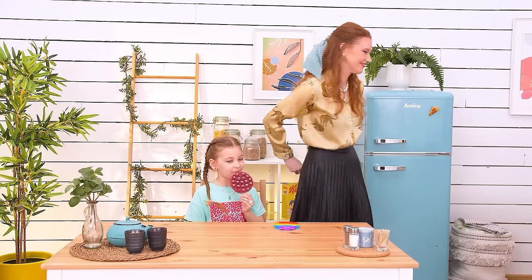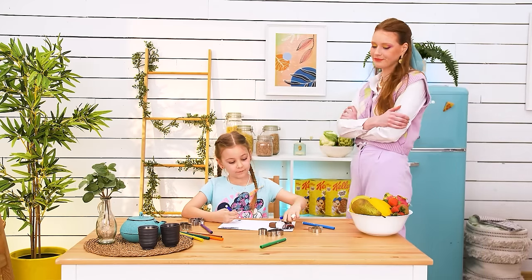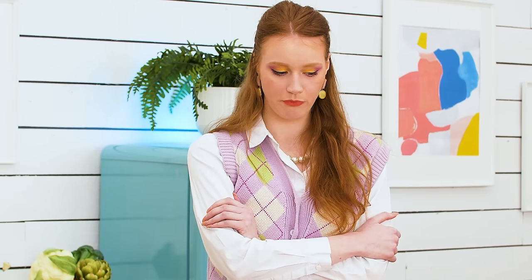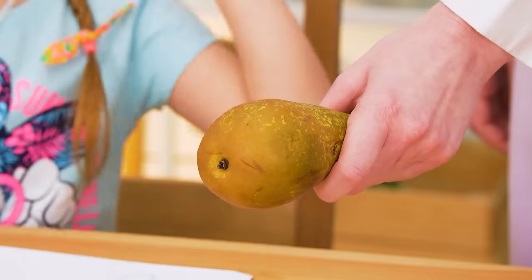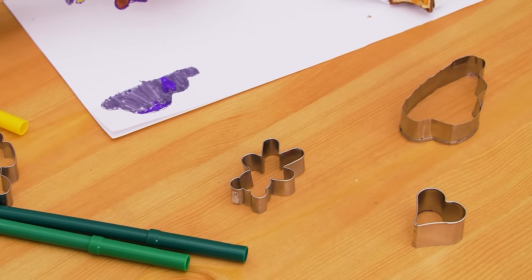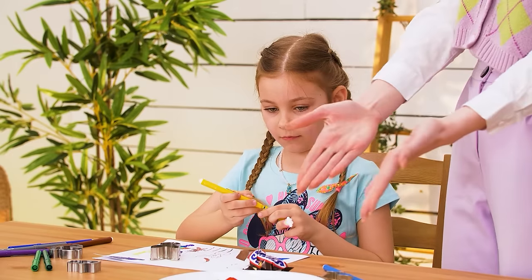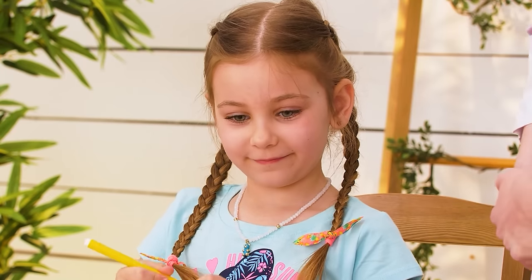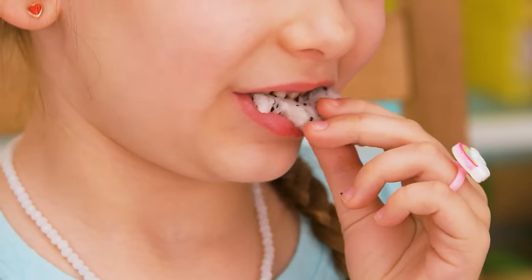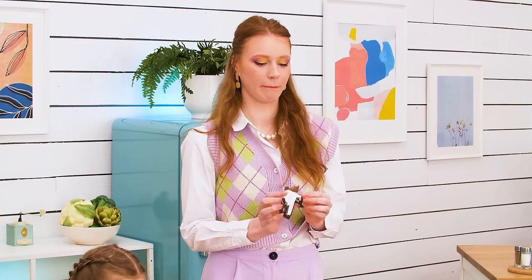Hide those cookies, mama! Nikki's girl is coloring and some sugar is needed! Hey, have fruit instead! No! I don't want it! Okay, I have a better idea! Look! It's just like your drawings! And it's delicious! So creative!